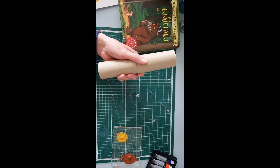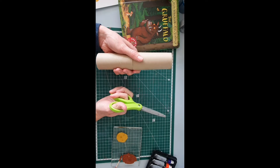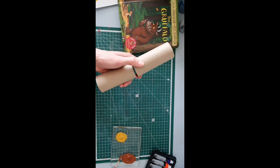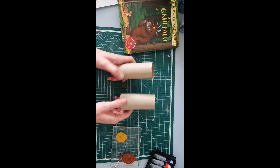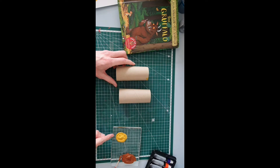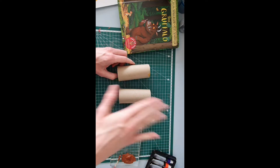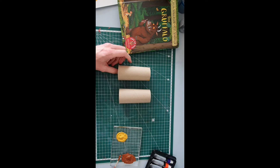I've got one kitchen roll tube here and a pair of scissors — you're going to need a grown up to help you. The first thing they need to do is cut it in half so you have two separate pieces. Then I've got my mouse colour paint and my Gruffalo colour paint, and we're just going to paint one with the Gruffalo colour and one with the mouse colour, and then add the pieces afterwards. I'm going to speed it up and go through it really quickly.